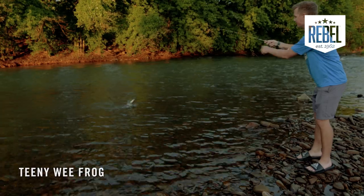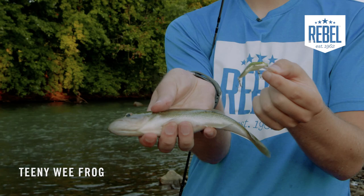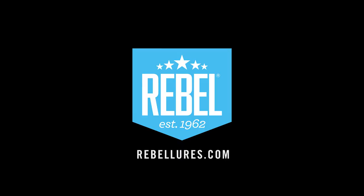Look at that — just came up and annihilated this frog. Good little creek bass right there!